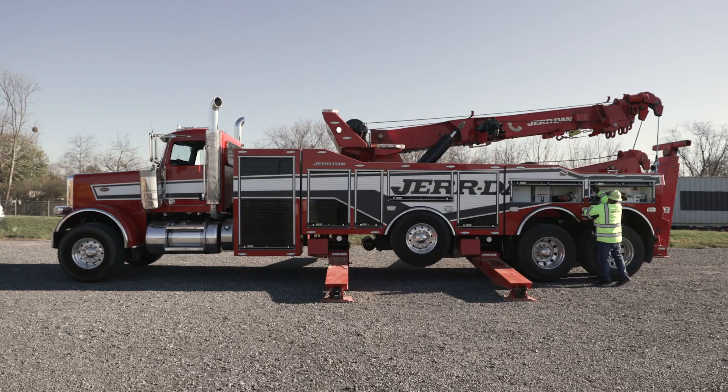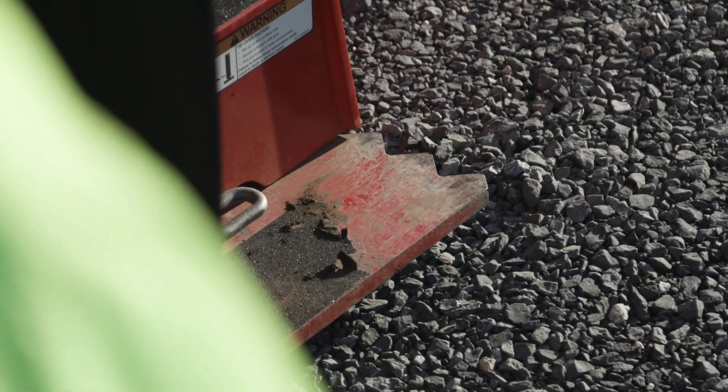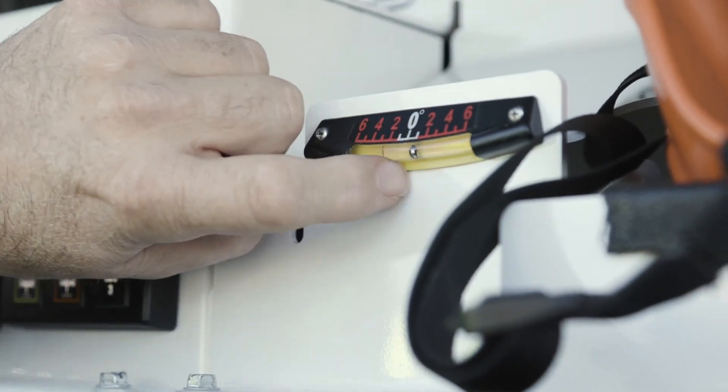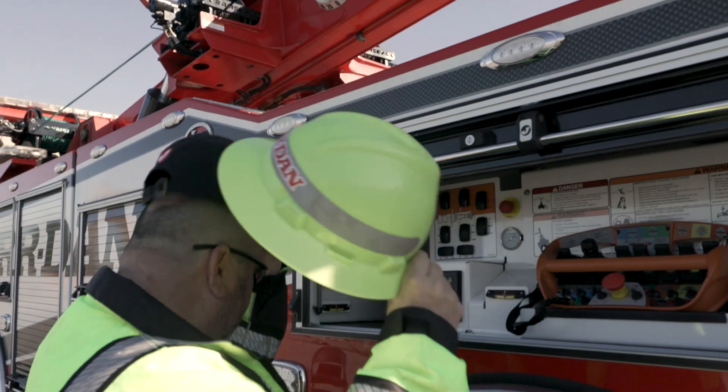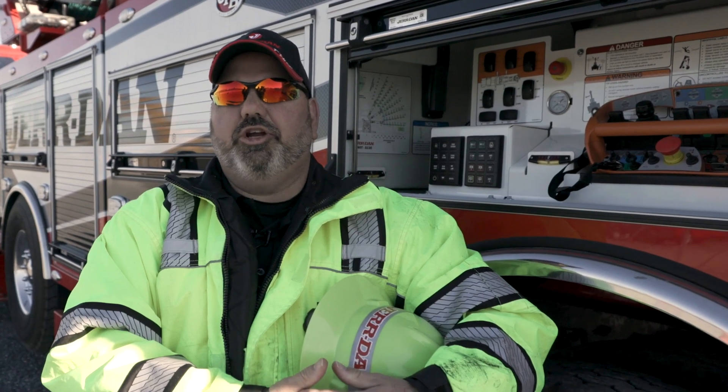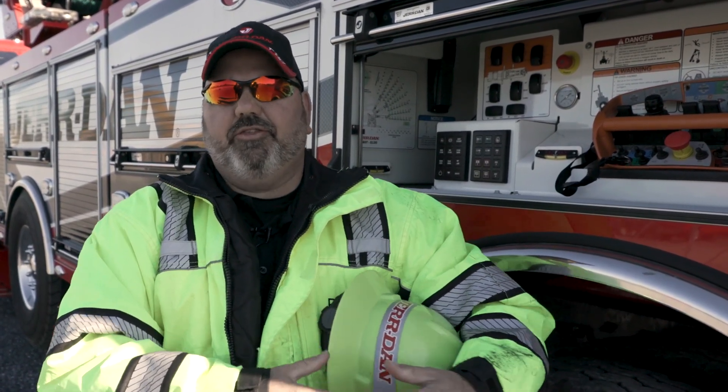The final step: lower the rear spades so they lightly touch the ground to provide stability. Always ensure the machine is level before any boom operation. That concludes our demonstration. If you have any questions, reach out to your local Jardin distributor. Thanks for watching. As always, be safe out there.